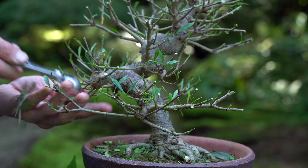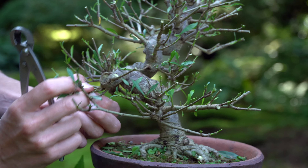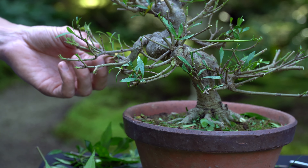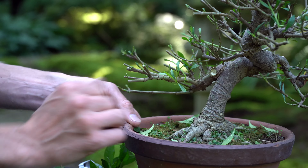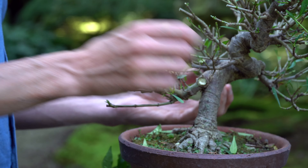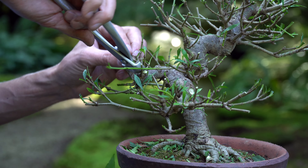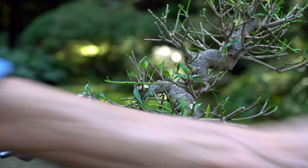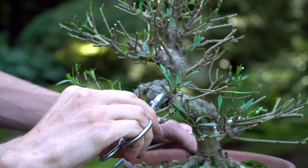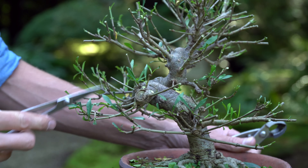Pruning is a creative process, not bound by strict rules, but the following guidelines will help you get started. Ideally we want our first branches positioned at about one-third the height of the trunk. Prune branches positioned lower on the trunk. Also remove branches that cross the trunk line, especially those blocking our view on the front of the tree. Remove heavy upward growth, and finally remove dangling growth to prepare for wiring.